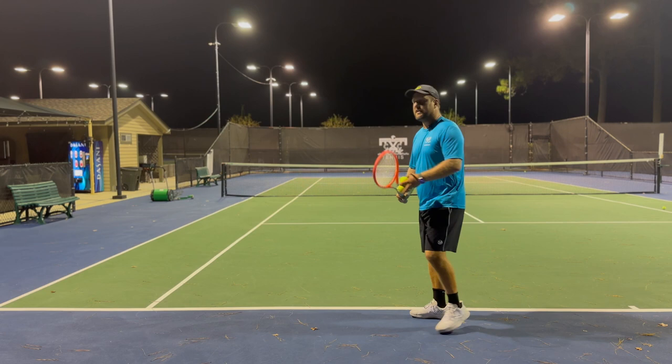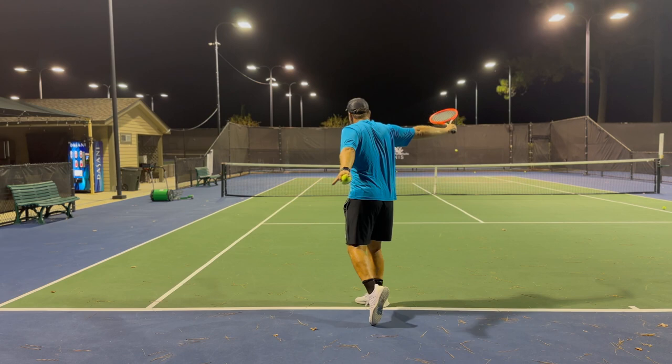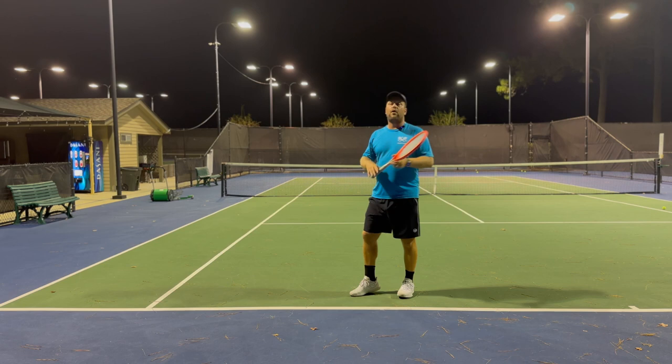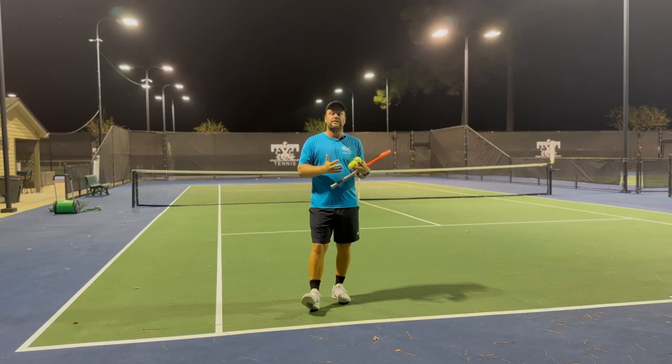To get a crispy nice slice you need to start high, hit, and freeze. You see that ball stays low, skids off, and goes fast over. You start high and you freeze — you can even freeze a little bit lower — and you see that ball is going to be penetrating. You don't want a floater, so you have to trust your shot. At the moment of contact you cut that ball, give it a little bit of underspin, and as we said, the butt cap goes to the fence and you freeze.